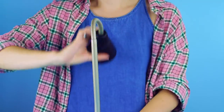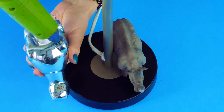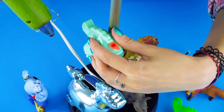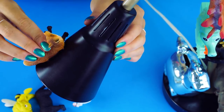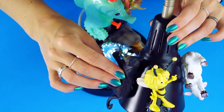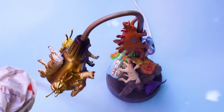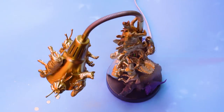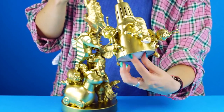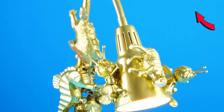Toy lamp! Got a bunch of little plastic toys? Here's a great use for them. First, remove the bulb from your lamp, then use a hot glue gun to glue toys to the base of your lamp. You can add them to the lampshade too, as long as the bulb doesn't make the shade too hot. Add as many toys as you like, then spray paint the lamp silver or gold, whichever you prefer. Put the light bulb back in and illuminate your creativity. This lamp can be a fun addition to any child's or adult's room.